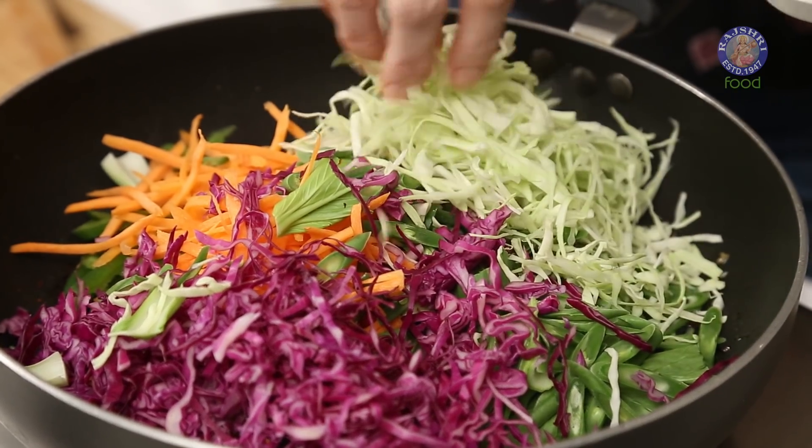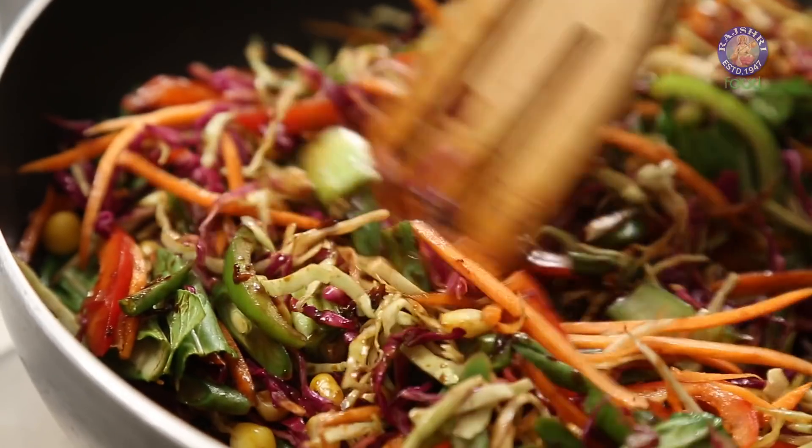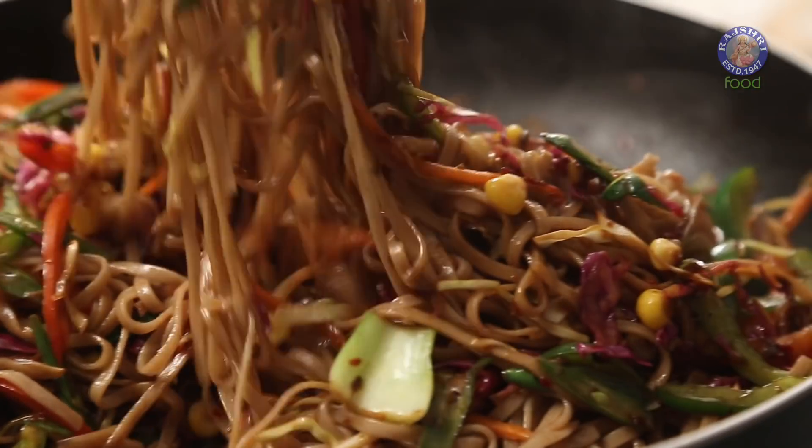1st October is World Vegetarian Day. So but obvious, today I'm going to be making a recipe which is loaded with veggies. So let's begin with the recipe for Tossed Noodle Salad.